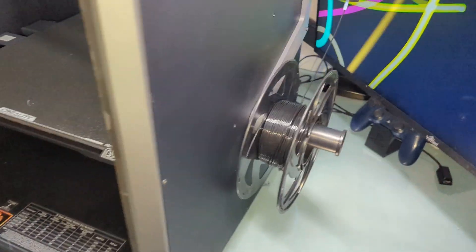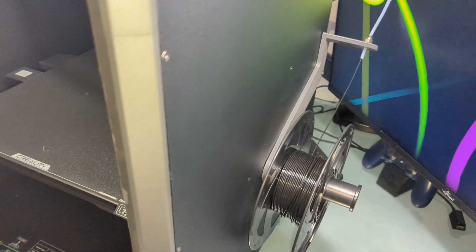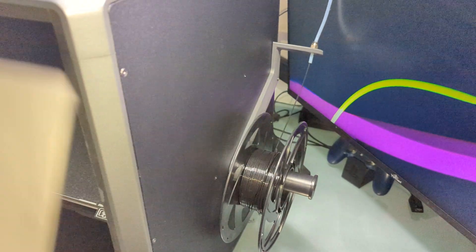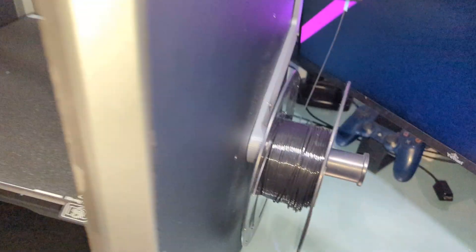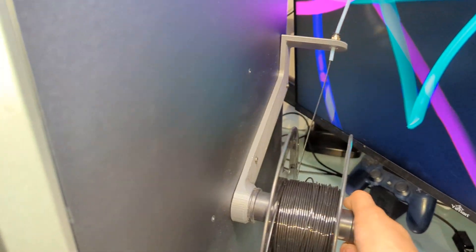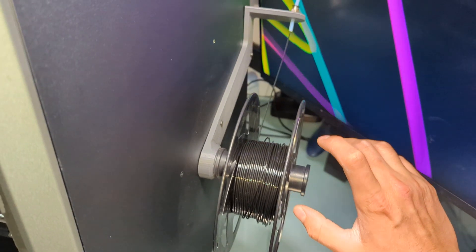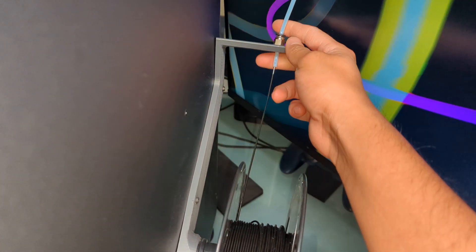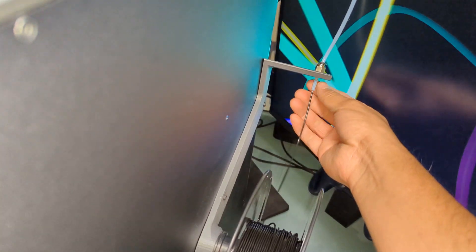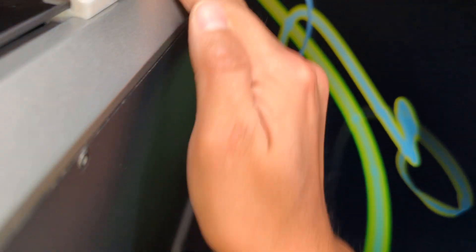Next, this spool holder was made by Thomas over at Printables. I'll link all of these mods in the description below. This mod is actually a remix of his original, so you can use the original spool holder with it. You just screw it in place, and I bought one of these rotating types, which is a little bit easier. I like how you use the pneumatic fitting to run the PTFE tube through. It makes feeding super easy, and it goes in through the original hole in the back. Overall, it's really cool — I really like this one.